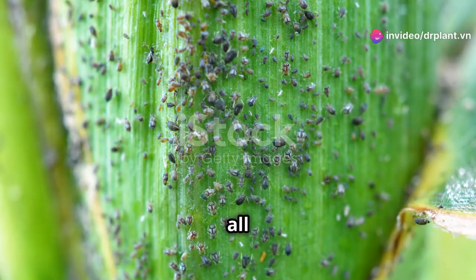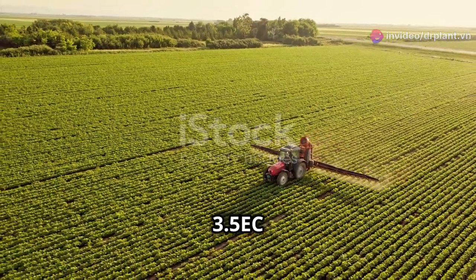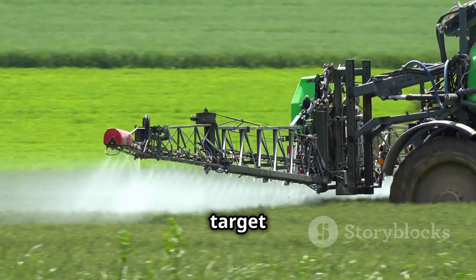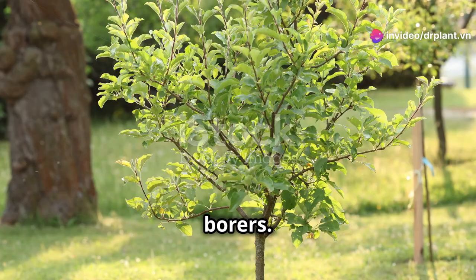Hello, farmers and plant lovers. We all know how harmful insects can be to our crops, right? Don't worry anymore. Silsow Super 3, 5EC is here to rescue your crops. This powerful product will target and eliminate those pesky insects like thrips, leaf rollers, leaf folders, leaf miners, and fruit borers.